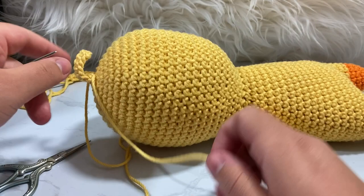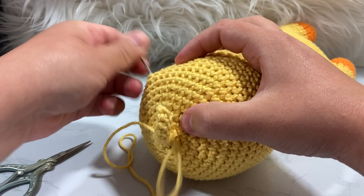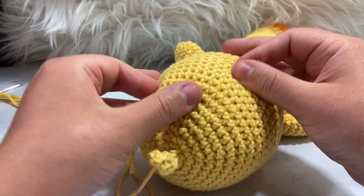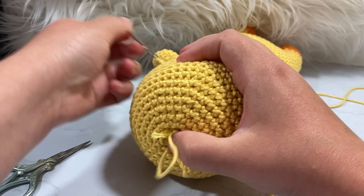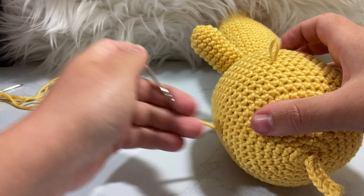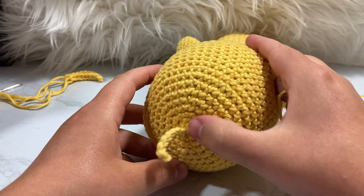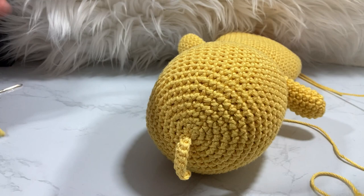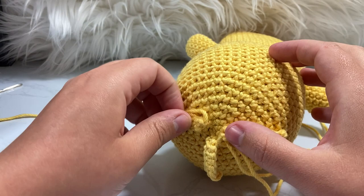Take your darning needle and feed the tails through at multiple different angles to hide them, then cut them off. The piece is now attached and I didn't even have to use hot glue — I'm growing as an amigurumi artist! You need two more hair pieces done exactly the same way, evenly spaced across that first six single crochet row. I'll be right back and then I'll show you how we do the eyes.